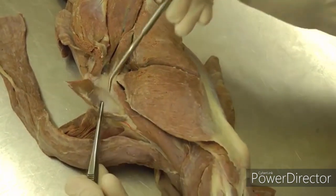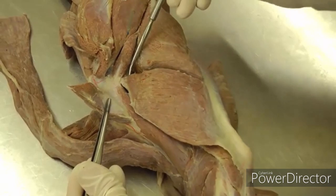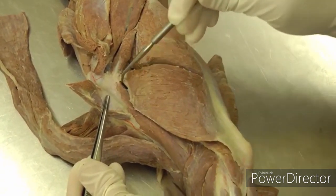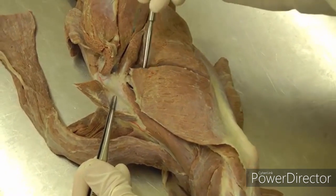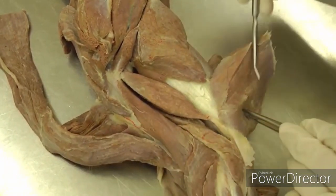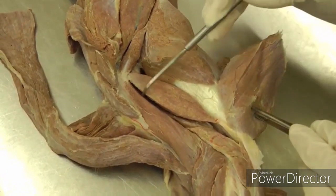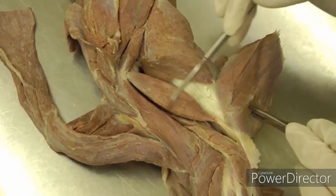Just under deltoideus, lift it up again — the lateral head has an aponeurotic origin, so cut through that aponeurosis and reflect the lateral head back. Under the lateral head of the triceps, you'll then see the accessory head of the triceps brachii.